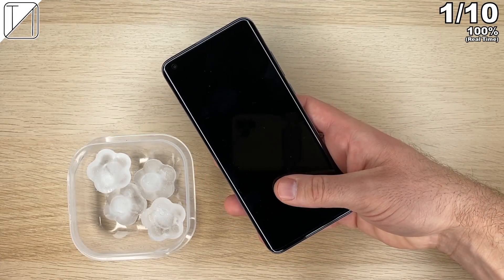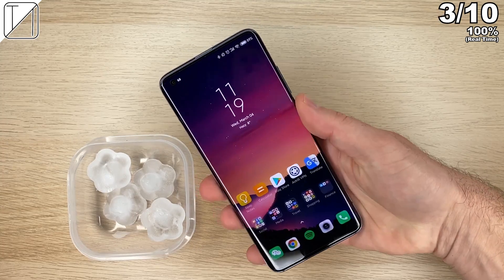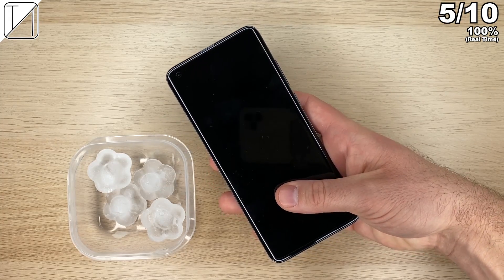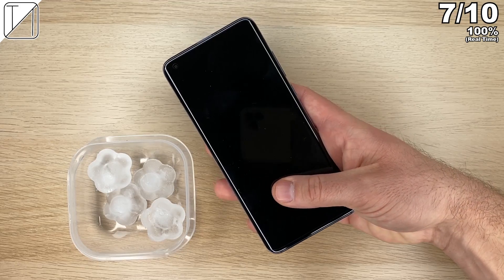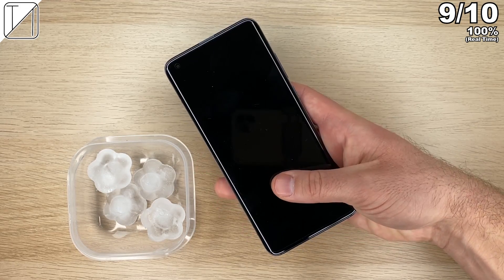Now keeping things interesting for those icy weather days when you're hitting that winter run wanting to open up the Xiaomi Mi 10 Pro. So far things are going okay — a little bit slower than usual, actually quite a lot slower — but we are still getting into the phone. Nothing to worry about on those cold winter days and nights; you're still going to be able to unlock your Xiaomi device.